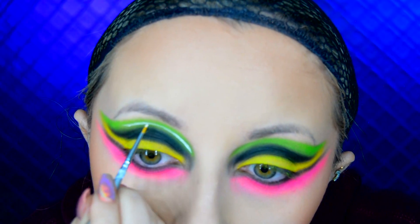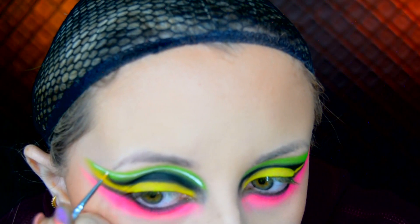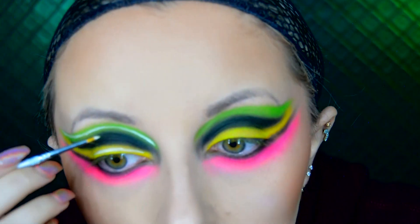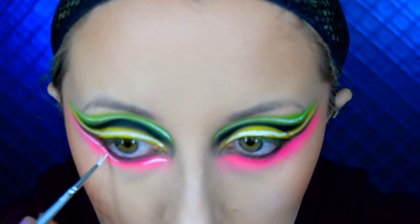To make these look like neon lights I need to paint the neon bulb. I use the Ofra Fixed Line Eyeliner Gel in the shade White Rabbit — so it's a white eyeliner gel — and I paint a really thin line going through the colours I've already used. I do this on the green section, the yellow, and the pink section.